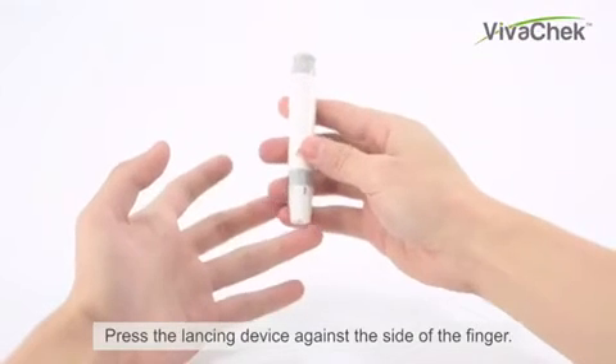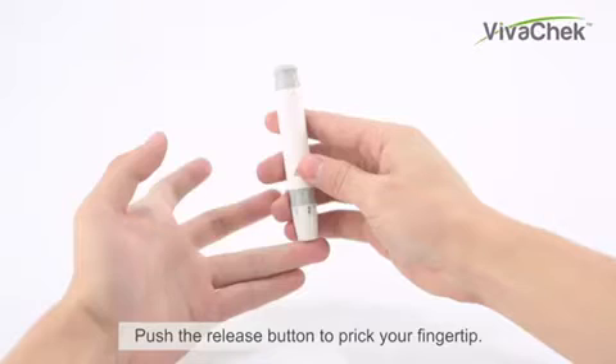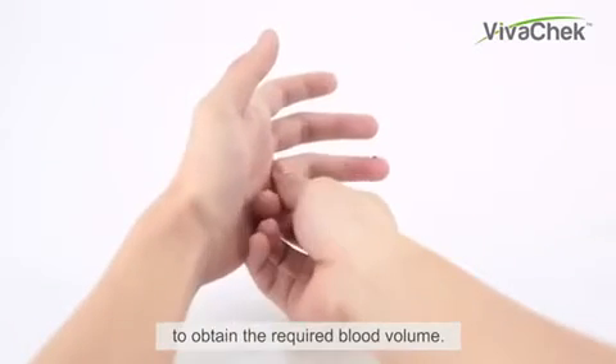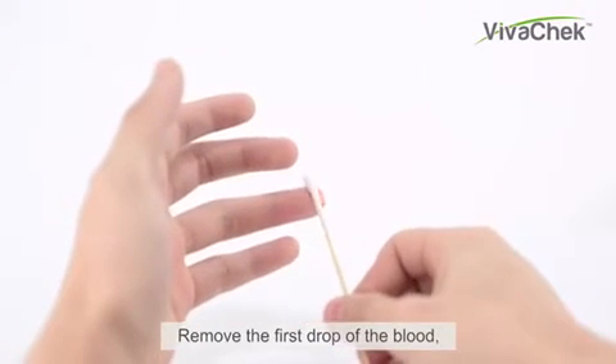Press the lancing device against the side of the finger and push the release button to prick your fingertip. Gently massage from the base to the tip of the finger to obtain the required blood volume. Remove the first drop of blood.